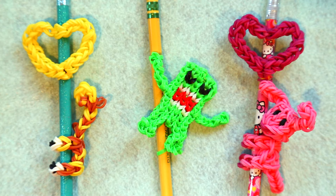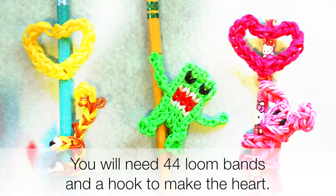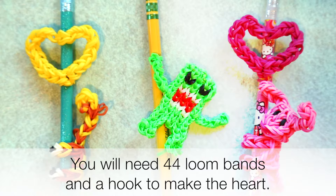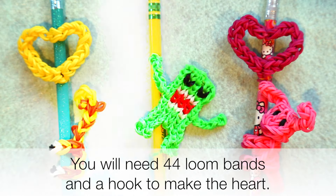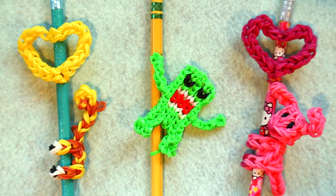Hi, this is Kim from Made by Mommy and today I'm going to teach you how to make these super simple heart charms that you can add onto a pencil as a great Valentine's gift, either with or without one of my pencil huggers.